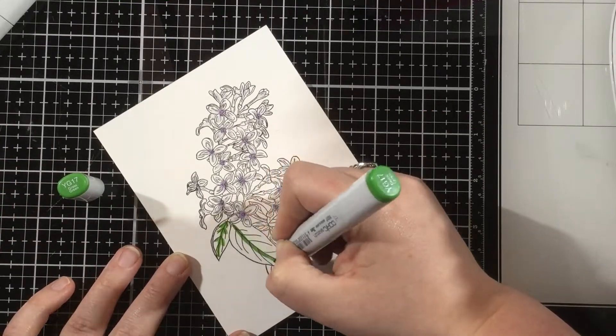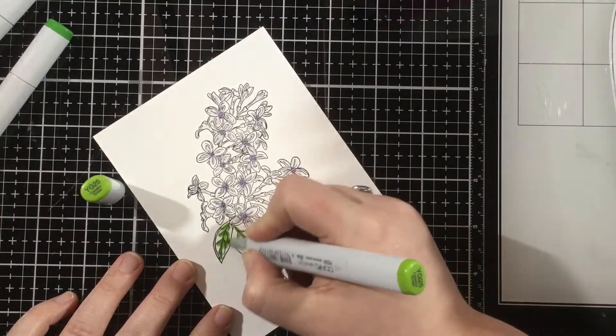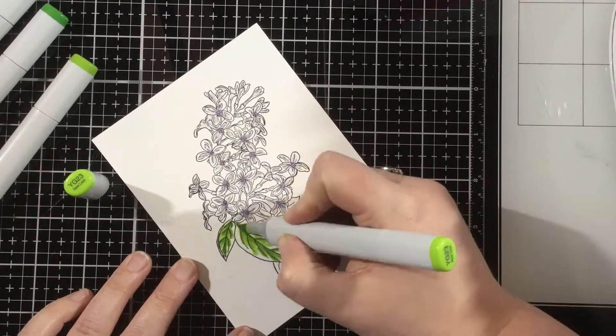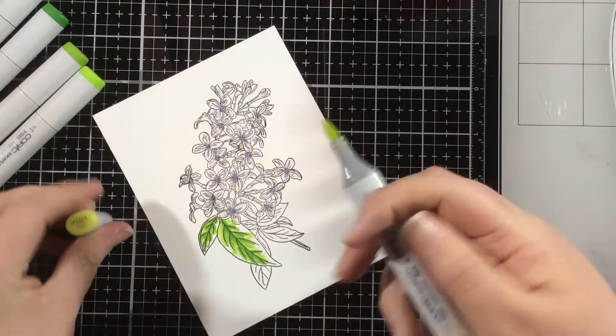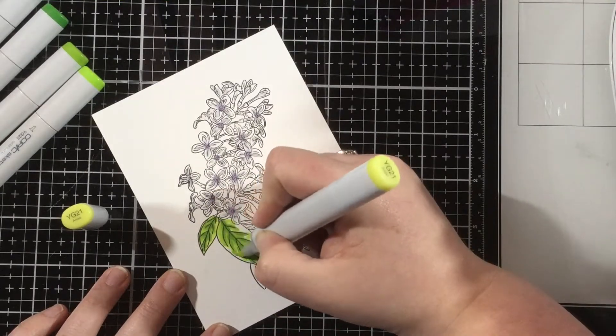Now for my leaves, I did use a little bit more color here because the leaves are bigger and kind of bolder. I used a YG17 marker, YG25, and then YG23, and finished off with YG21, just coloring dark to light, adding shadows first, and blending out those shadows until I have the whole leaf colored.